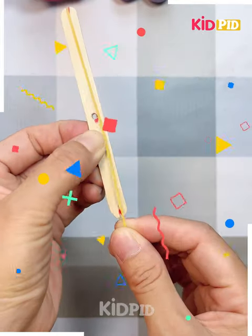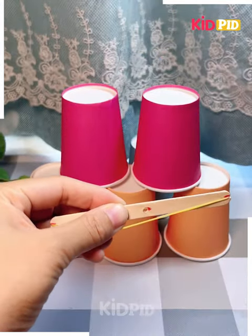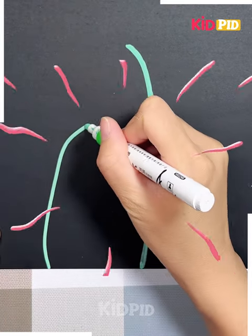Next, with an ice cream stick and rubber, you can see how cutely you can make a playing toy with it. Enjoy!